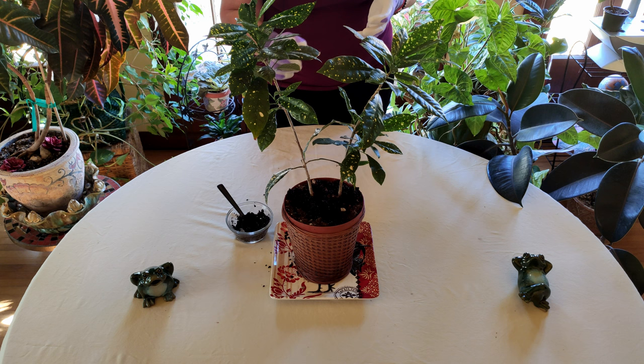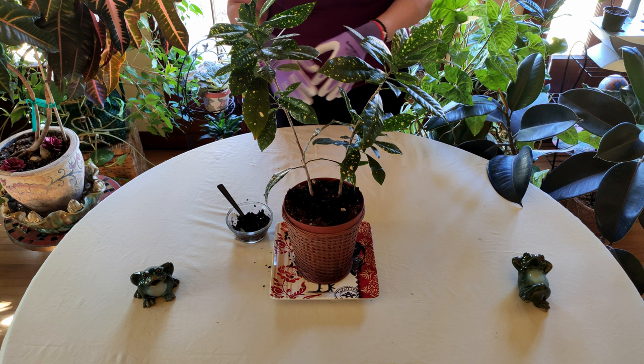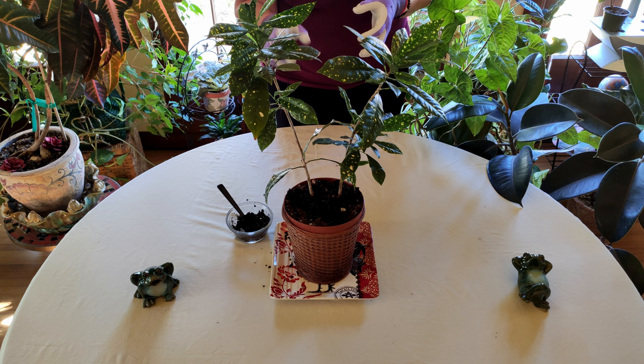The coffee grounds do have some nitrogen, so they are a low source of nitrogen, which a lot of plants like. They also like acidic soil. So you do want to check whether your houseplant prefers more acidic or more alkaline conditions — if it likes things more on the alkaline side, I would stay away from using coffee grounds as a mulch.